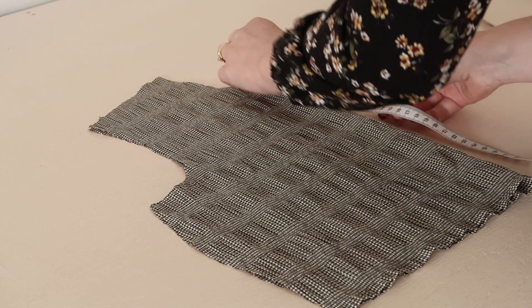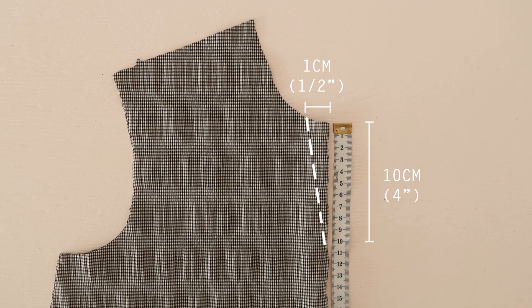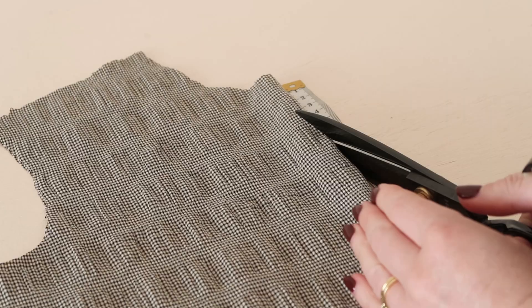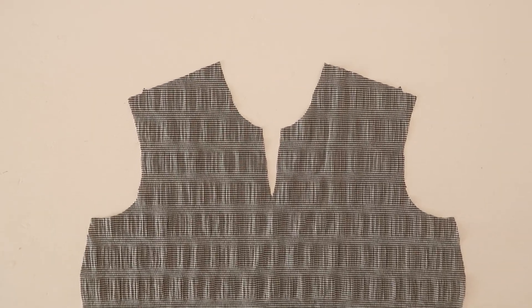Next, take the bodice front piece that you cut out earlier and cut out a small triangle that measures 10 centimetres or 4 inches down from the neck edge. This will make the finished dress able to be slipped over your head easily without needing the zip. Your bodice front should now look like this.